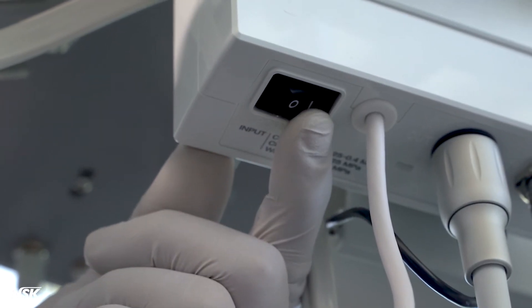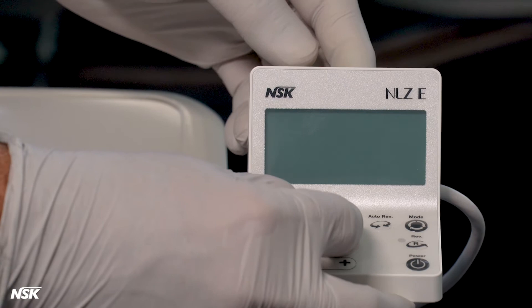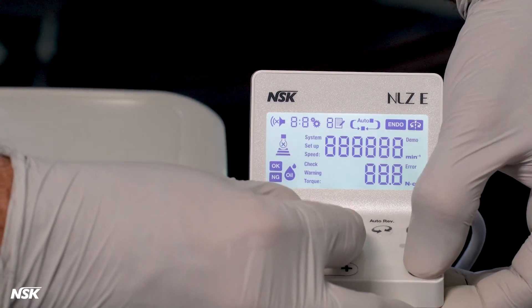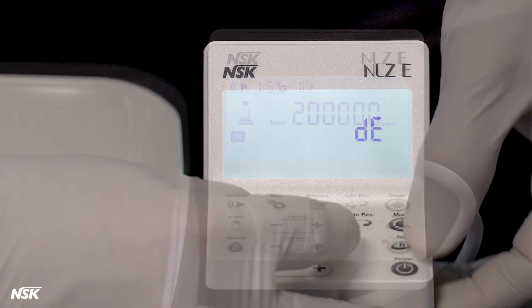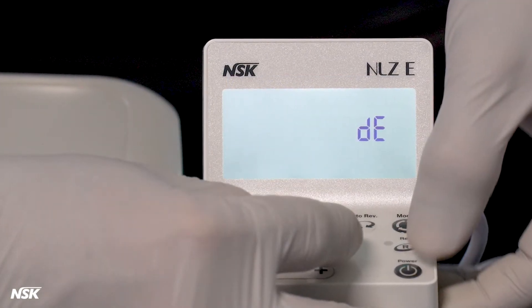Turn on the module. Hold down the speed plus and minus buttons, and then press and hold the power button on the touch panel for 2 seconds. After a short beep, DE will be displayed on the screen for 2 seconds.